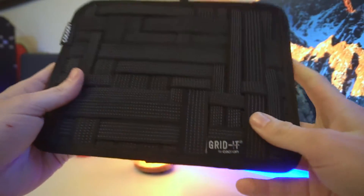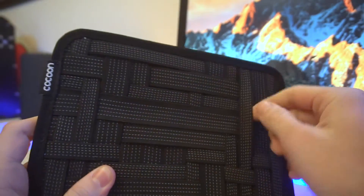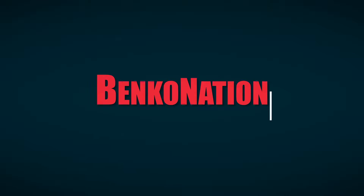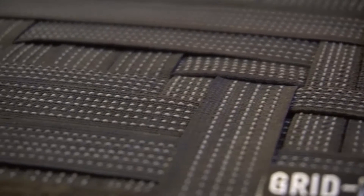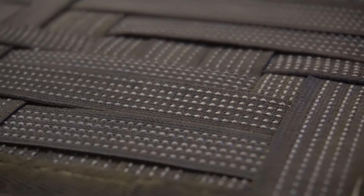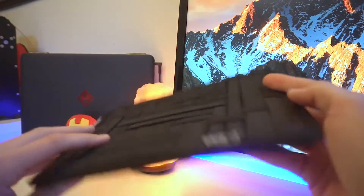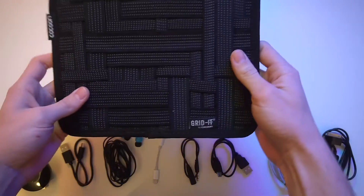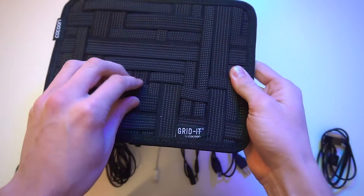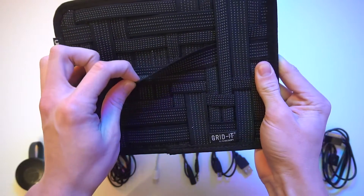Hey guys, welcome back, it's Nick, and in today's review we're going to be taking a look at the perfect accessory to organize all of your cables and small tech. This is the Cocoon Grid-It — a device designed with many overlapping elastic bands to store all of your cables and accessories in a slim form factor. For those of you that travel a lot or just really hate dealing with messy cables, I'm going to be putting this device to the test with eight different accessories I normally take while traveling.